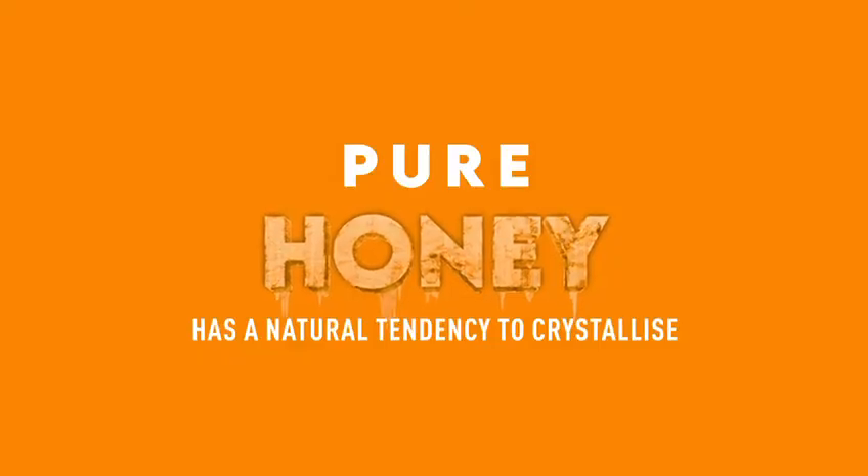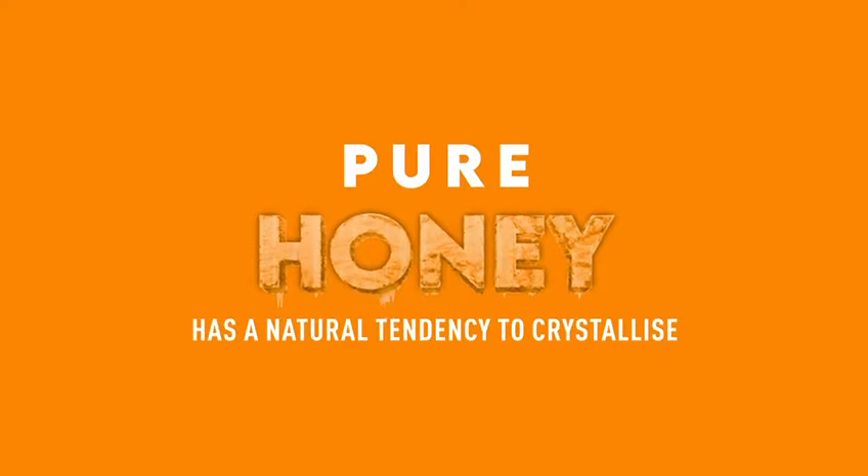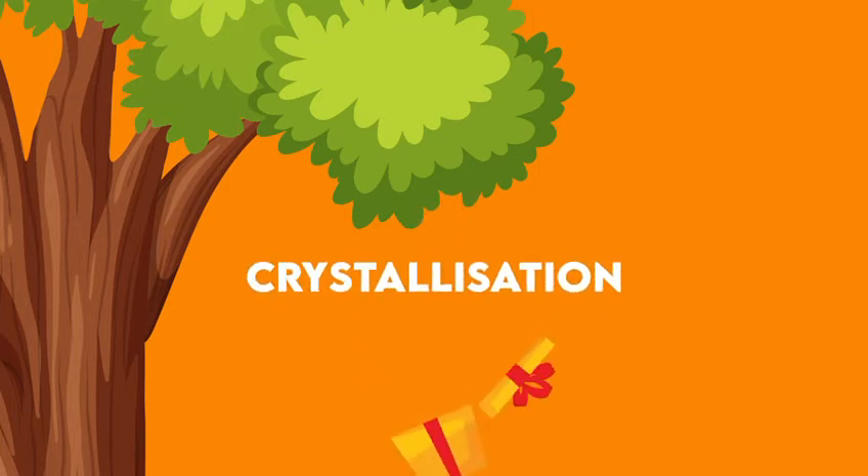Pure honey has a natural tendency to crystallize and preserve its original quality by changing itself into a stable, saturated state. So, now we know — crystallization of honey is a gift of nature.